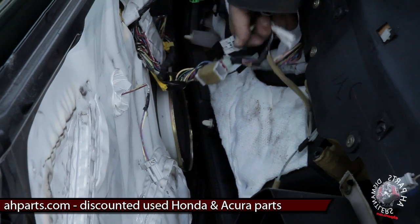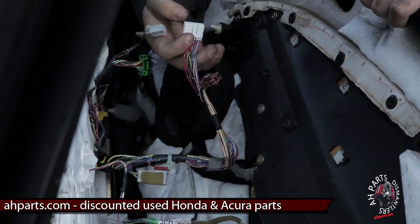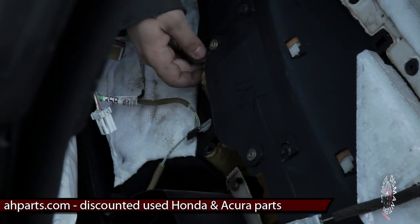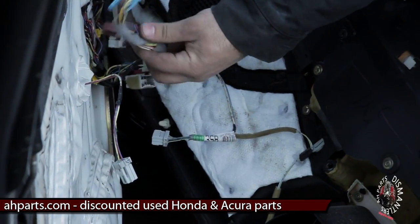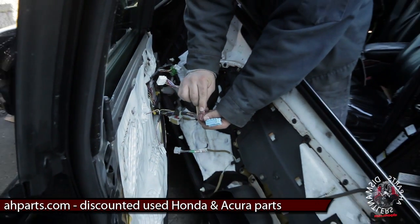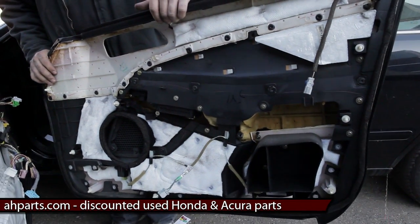Sometimes these plugs are pretty tight when you're pushing the tabs down, so you want to get your flathead if you need assistance. You can push down on the tab and then pull back with your hand. There are hidden ones down there, and there's a blue one also we got to watch out for. Here are what the plugs look like, and this is the back of the door panel.